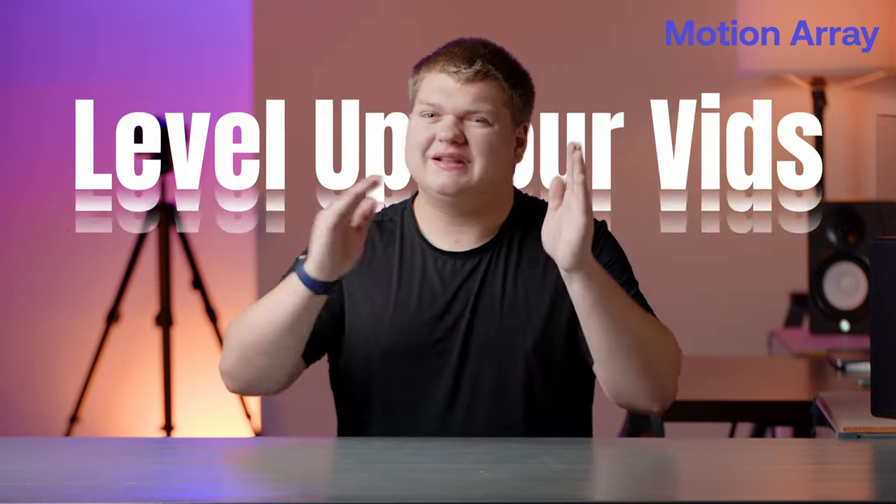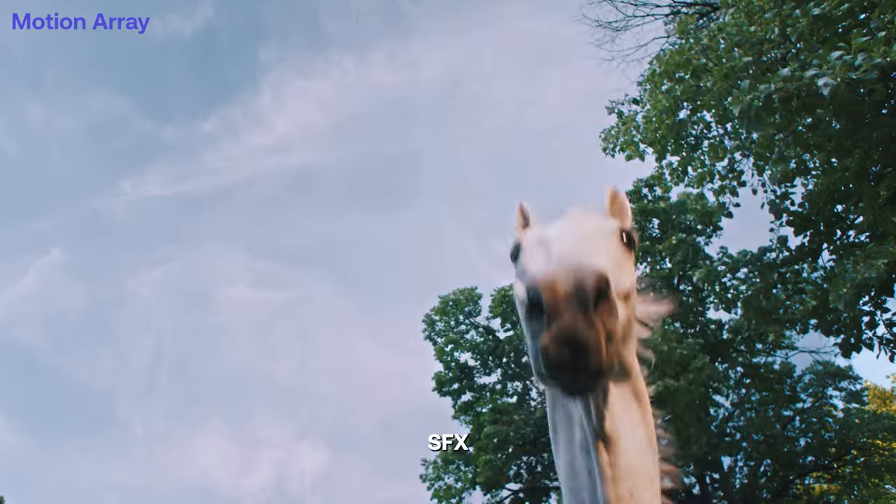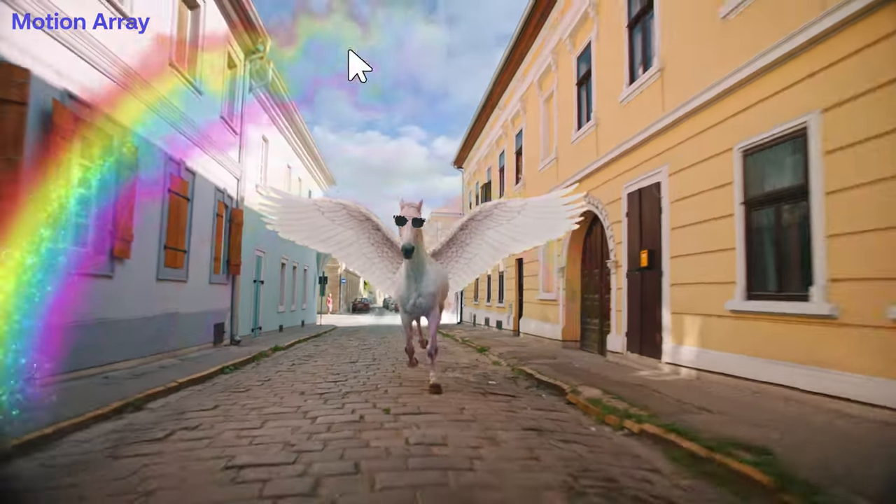Before I get into the video I want to tell you about today's sponsor, Motion Array. If you're a content creator like myself and want to level up your video production, check out Motion Array. With pre-made transitions, templates, audio effects, and even plugins, Motion Array has everything you need to make your videos look better. To get $50 off your annual subscription, check out the link below. Thank you to Motion Array for sponsoring the channel, and back to the video.